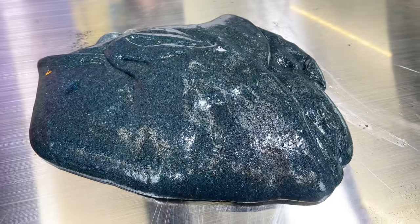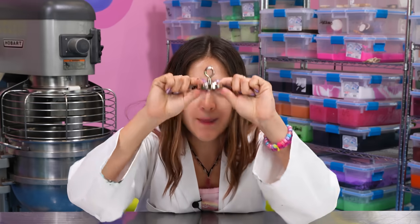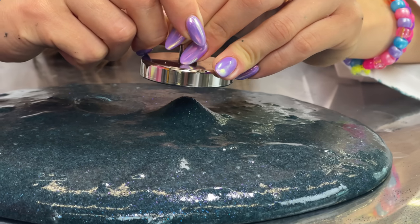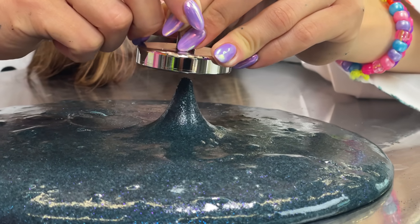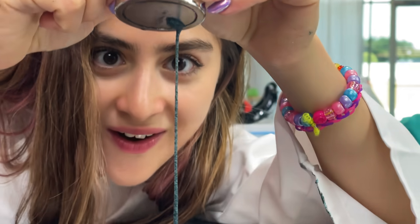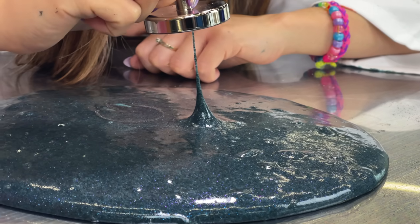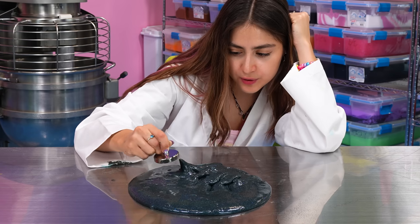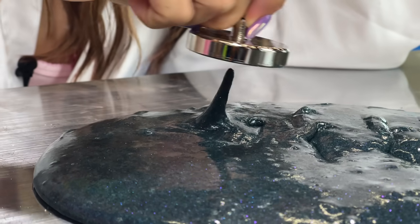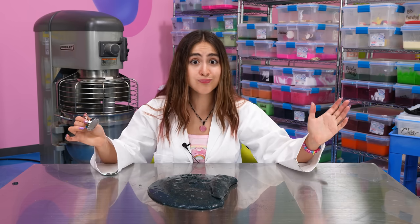Our iron slime is done, and I searched all over the internet for the world's strongest magnet — here it is. So let's see if this slime is magnetic. It's working, guys! The way that it moves reminds me of a slime enemy from a video game or something — it's like dancing in a very creepy way. Look, my slime is dancing! This slime experiment is a success. Slime can be magnetic. We got one slime experiment left to go and it's the best one yet.